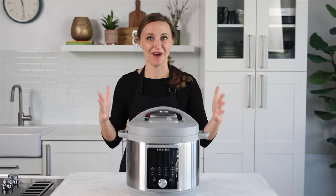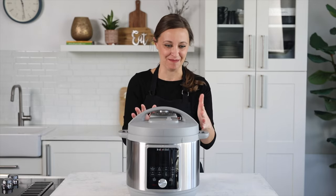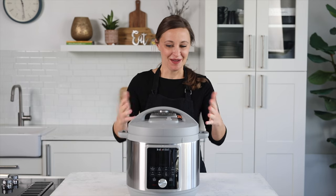First, as you can see, it's gray. It's not the typical stainless steel and black. I think they did that to help you know that this one is the Whisper Quiet one. But I like it.